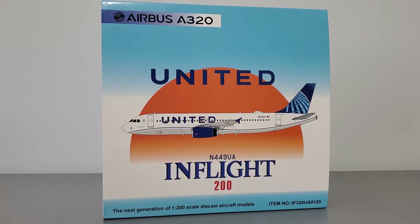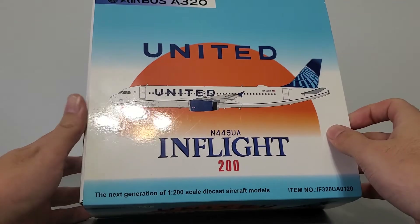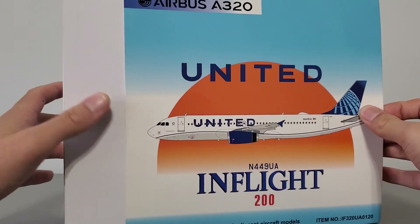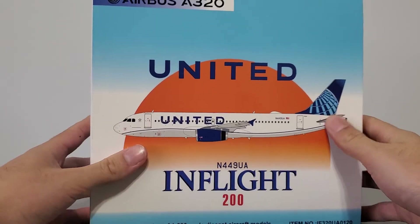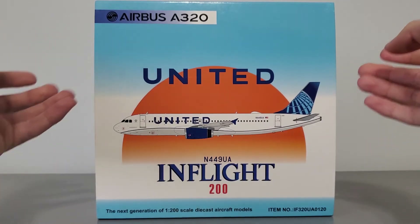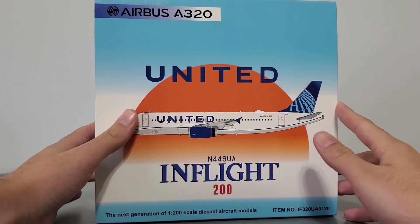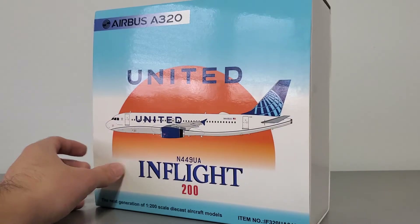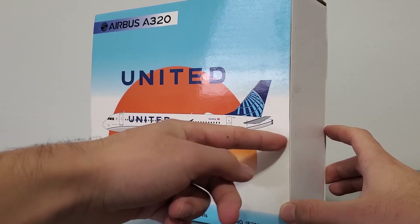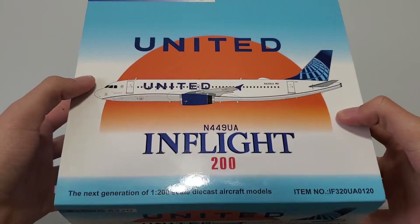First let's discuss the box. The box is not like most other 1-200 scale aircraft boxes. This box art isn't really box art — it's actually just a flap that covers the main box. Otherwise it looks pretty nice, very simple, with an interesting yellow circle I'm going to assume is the sun setting in the background. In overall size it's moderately sized: 22 centimeters tall, 21 centimeters wide, and about 3.5 centimeters thick.